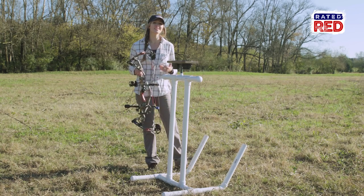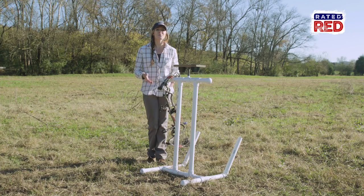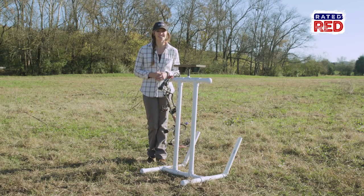After you've got everything secure, let's throw in our bow and see if everything fits. This is ready to go, but feel free to customize it before you take it to the range.